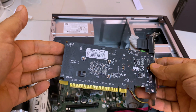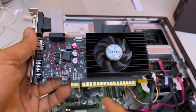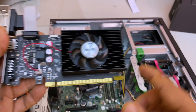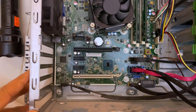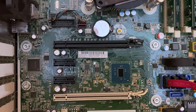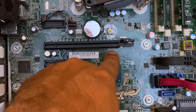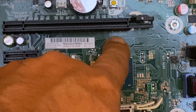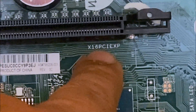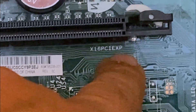Let's install this new graphics card. As you can see, it is X60. Let's go ahead and install it in here because this is — I don't know if you can see — this is multiplied by 16, which is X16, PCI Express slot.